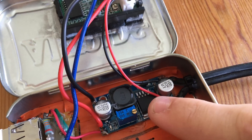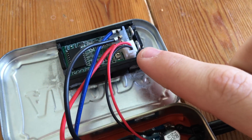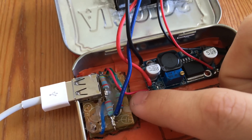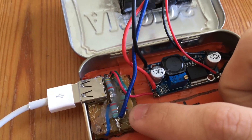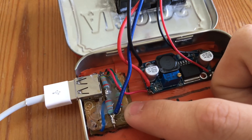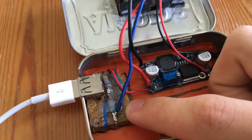Coming on the input side we have the DC to DC buck converter, followed by the volts and amps display, followed by the home-built USB charger. This charger module uses a resistor divider to emulate an iPad charger, telling the iPhone that it can draw two amps from the charger instead of one, making for double the speed in charging your phone.